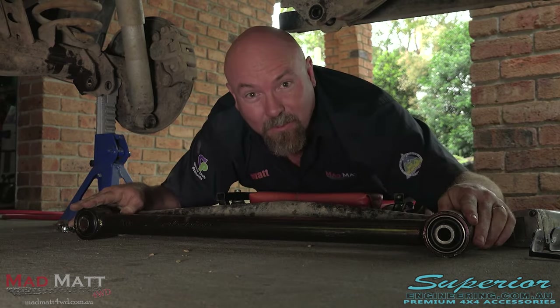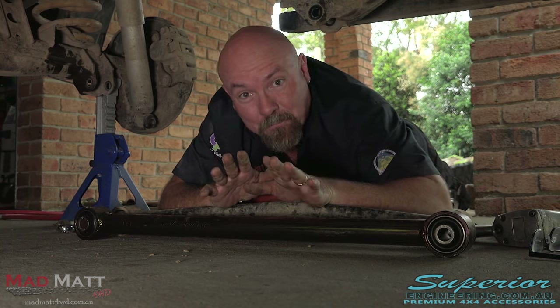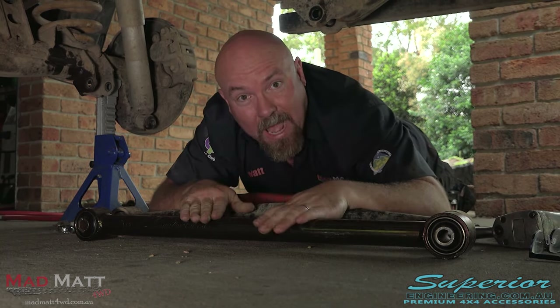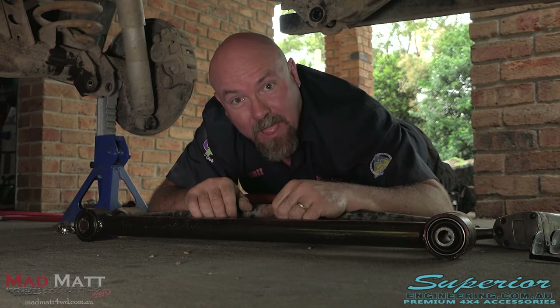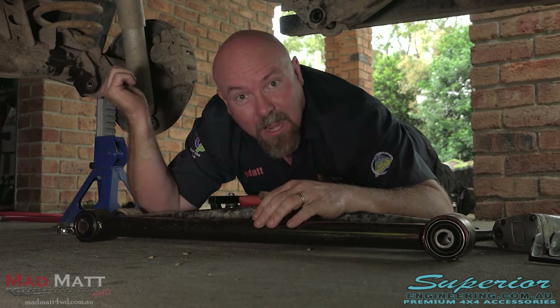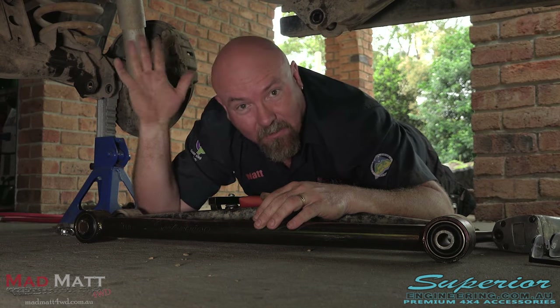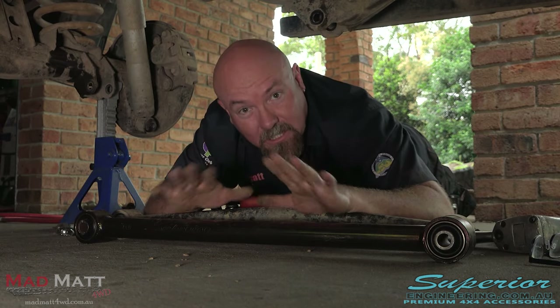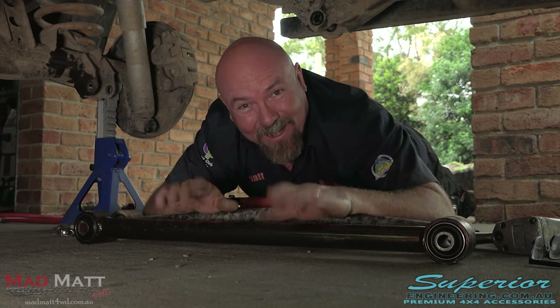Putting these new ones in is going to fix all of that. When you're doing this job, just do one arm at a time. We're doing the lower on the passenger side at the moment, and then I'll go through the other side and so on. That means you don't have to worry about the differential becoming disconnected from your vehicle. So just don't undo all four of them at once — one at a time.